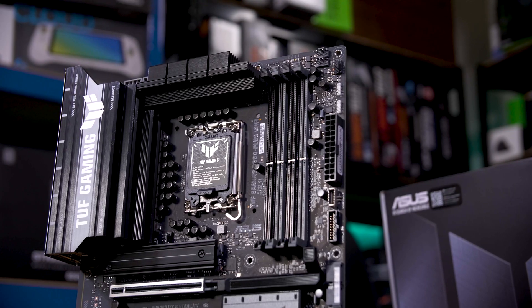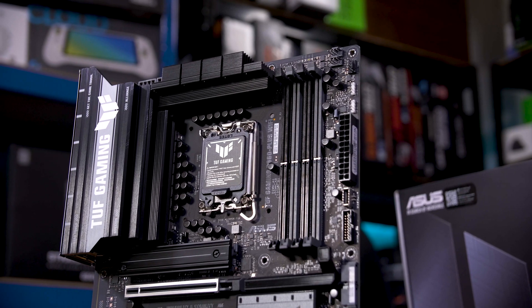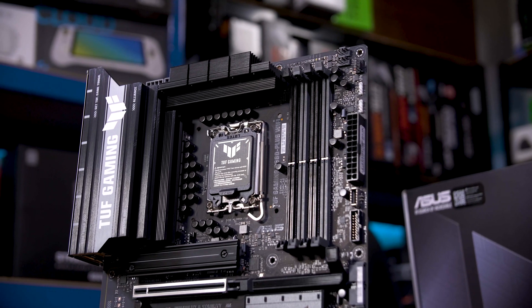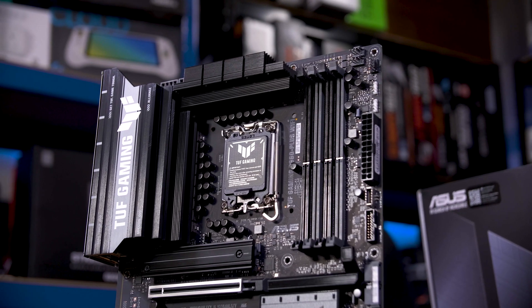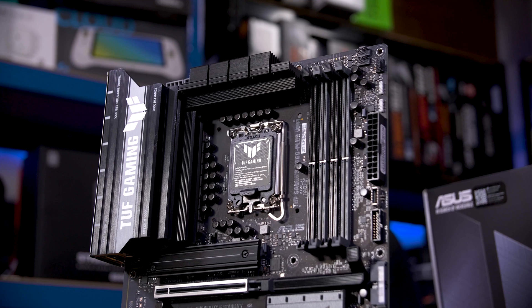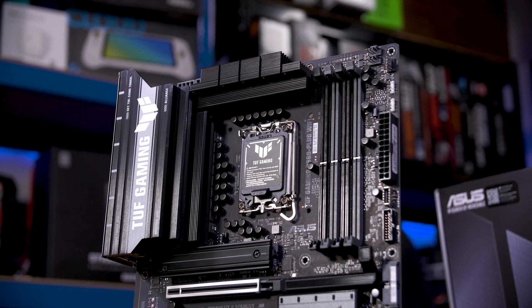And frankly, with how few people actually overclock their CPUs, even if you are getting a K-SKU part, you're still probably better off getting a B860 board anyway. The majority of B860 boards, this B860 Plus WiFi board from ASUS included, have over-spec'd VRMs to handle not only the high-end power consumption that these Core Ultra 200 series chips still command, but decently higher too.